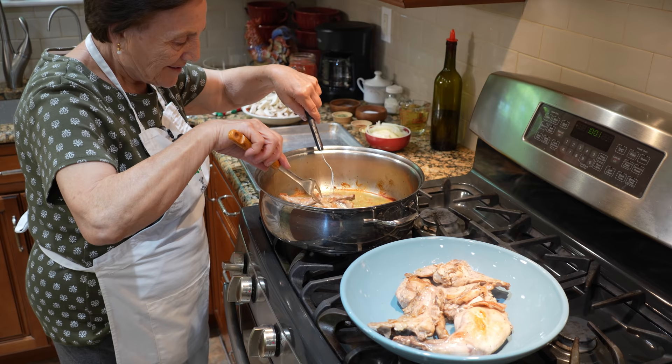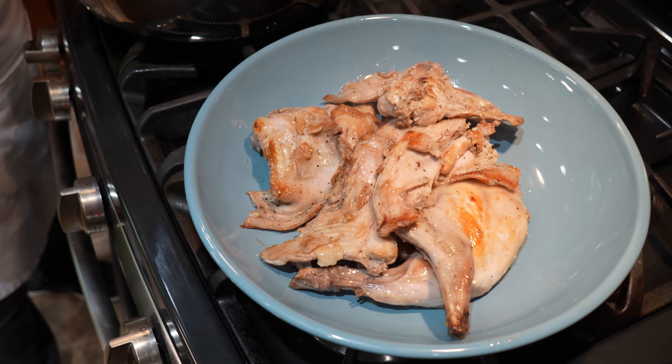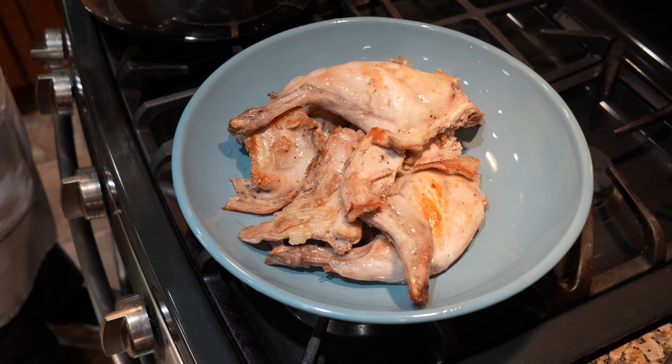This is delicious, it smells really good — it's just fried, it smells really good. Okay, this is done. Now this — you cover the pan over here. I put onions.